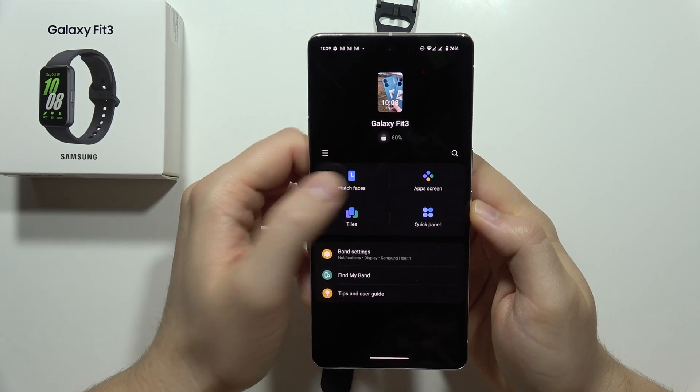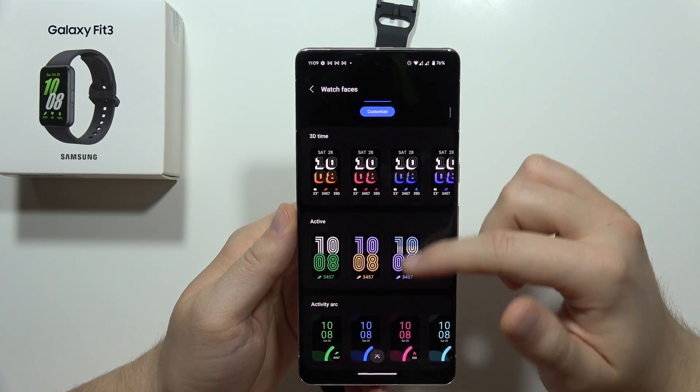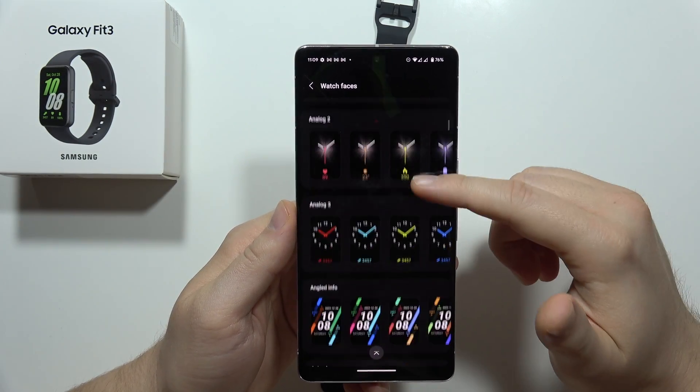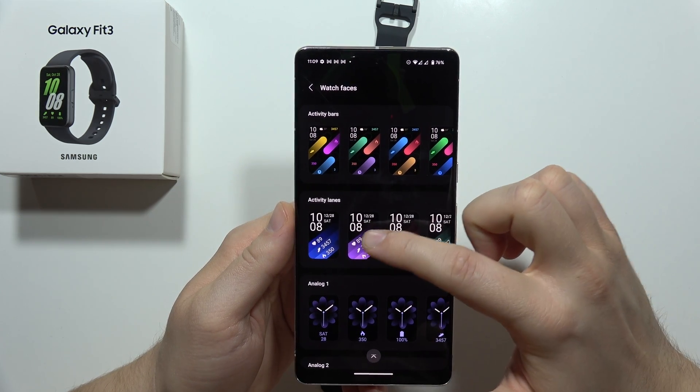From this you have to select the watch faces, and now you have to just scroll down and pick any watch face that you want to apply. So for example, let's say that I want to get this watch face.